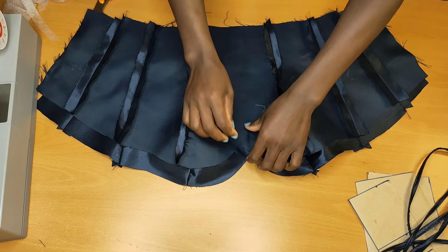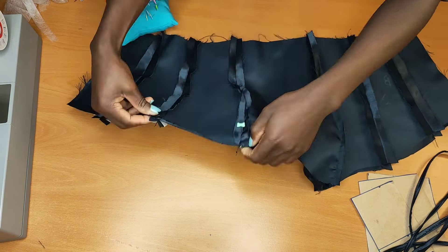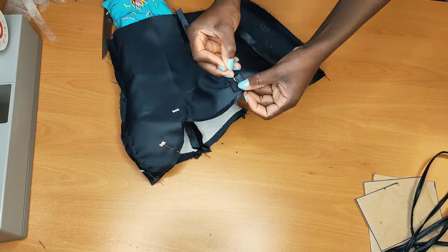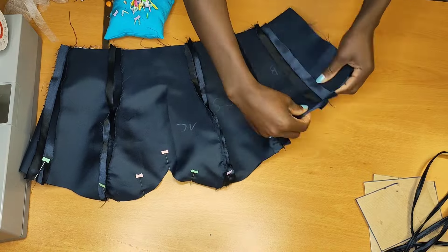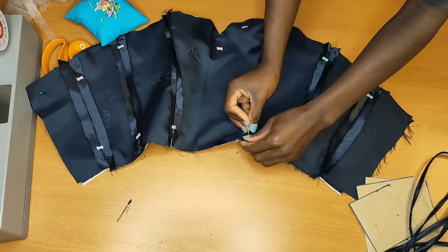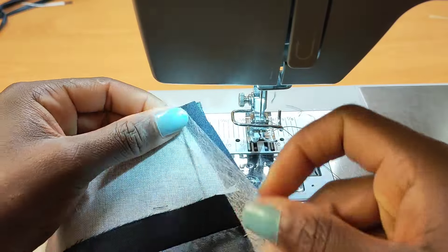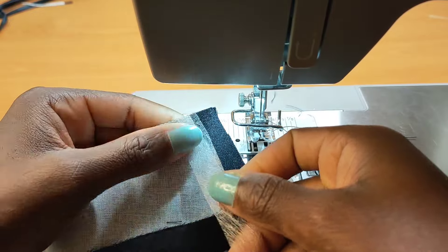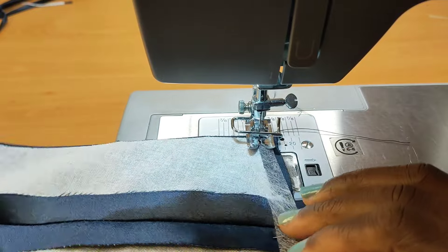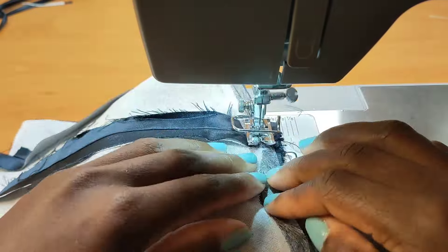First I'll move the straps aside, then go ahead and pin the right sides of my pieces facing each other — pin the top part. I'll trim all the excess hanging around, making sure everything is pinned. I'm going to be adding hemming gum so that everything stays in place. When I press it, the seam should lay flat.